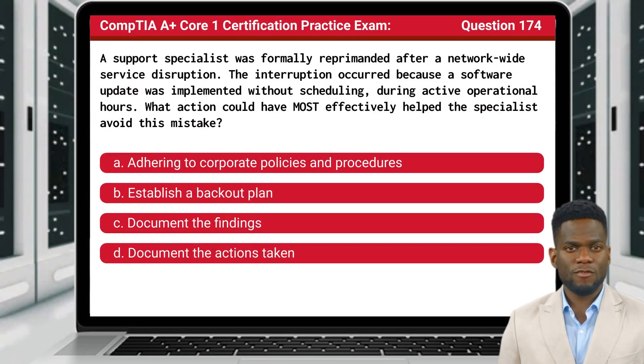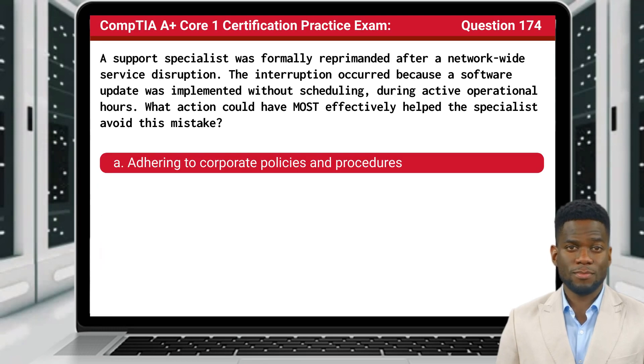Question 174. A support specialist was formally reprimanded after a network-wide service disruption. The interruption occurred because a software update was implemented without scheduling during active operational hours. What action could have most effectively helped the specialist avoid this mistake? The answer is A: Adhering to corporate policies and procedures.